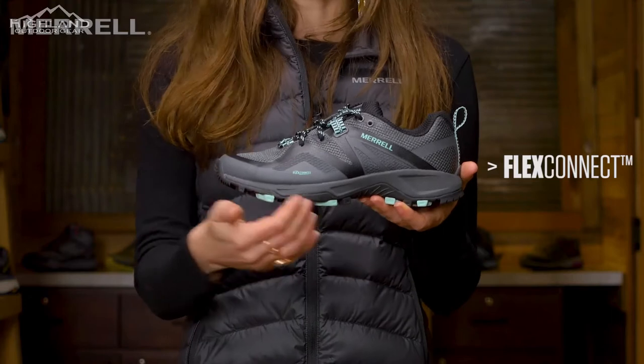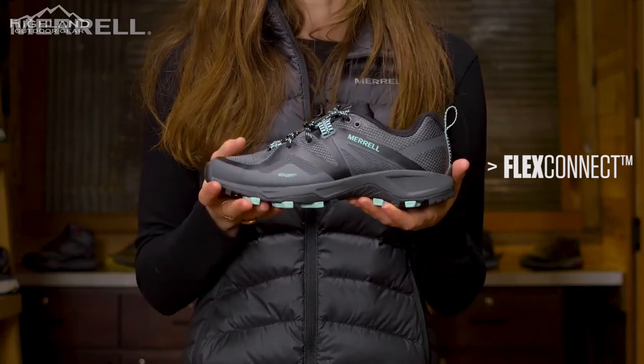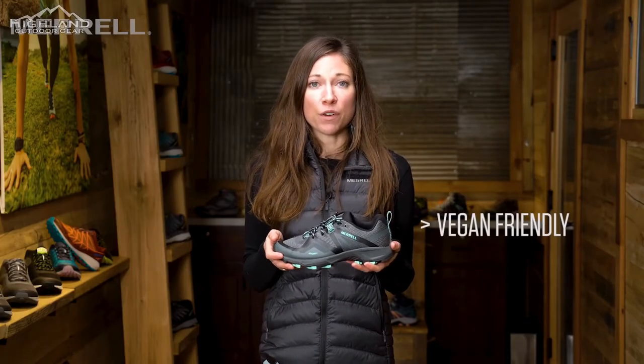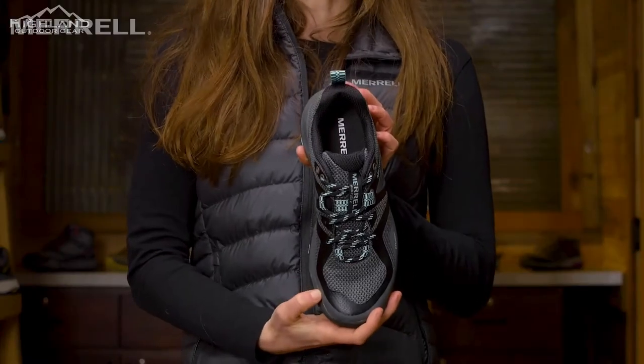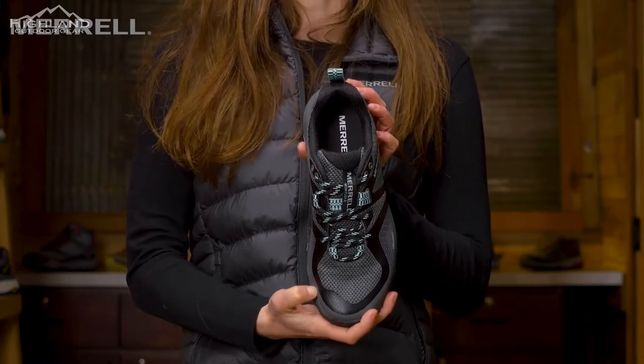In the midsole, we have EVA for rebound protection and our FlexConnect technology. FlexConnect are flex grooves cut into the actual midsole itself to help the shoe move more naturally with the foot. The upper features a breathable mesh and a TPU overlay for additional protection. We use a bellows tongue to help keep debris out of the shoe and Merrell's OmniLay system, which helps secure the shoe to the top of your foot.